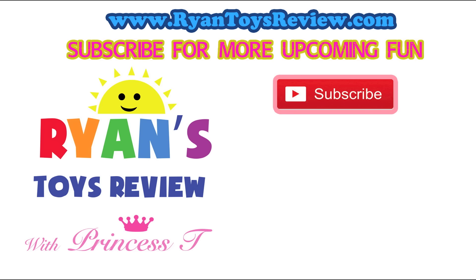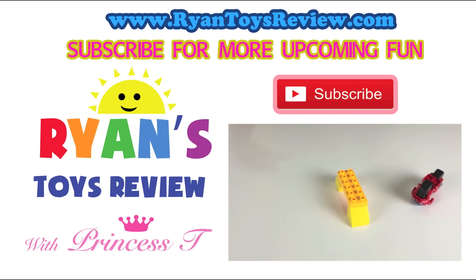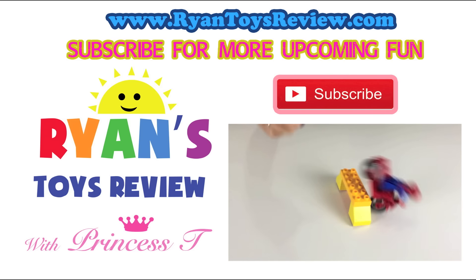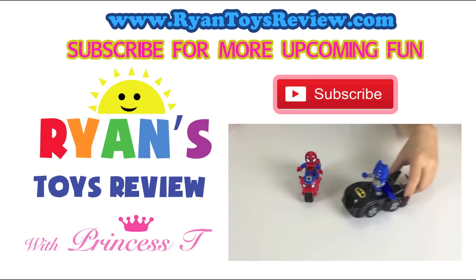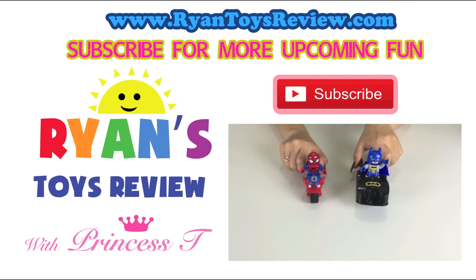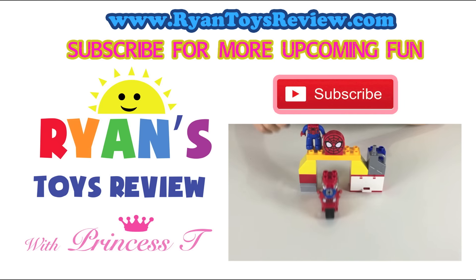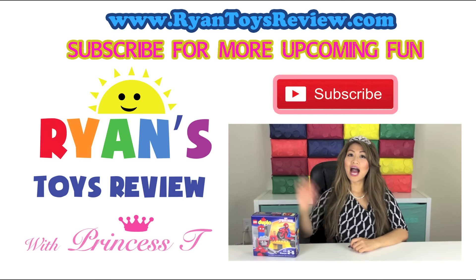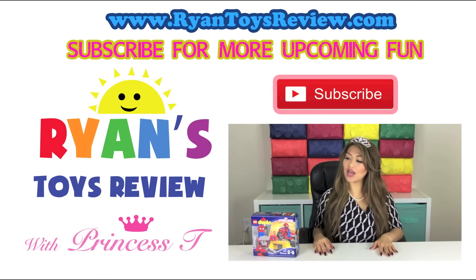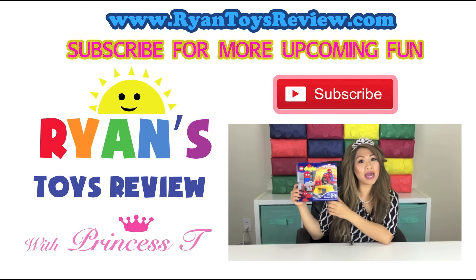If you want more Lego videos, please subscribe! Bye kids, see you later! Do you think you'll make it? Hey Spider-Man, do you want a race? Yeah, let's do it! Spidey, let's get on your bike! Hi kids, it's Princess T. Today we're going to be unboxing Lego Duplo Marvel Spider-Man Web Bike Workshop.